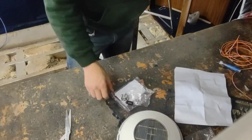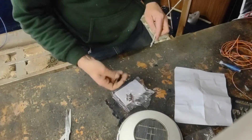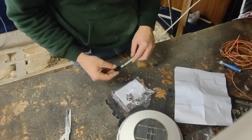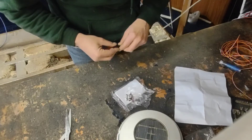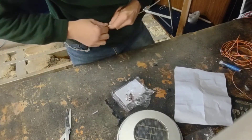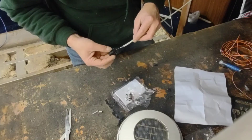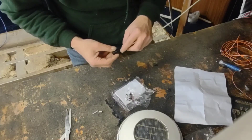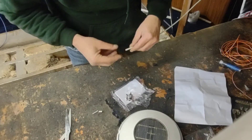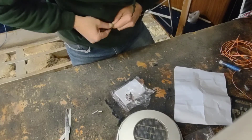Now we're going to show you how to make up this end. The first thing that goes on is a stress relief connector, so we're going to put this on first. This is pretty much a strain relief connector.